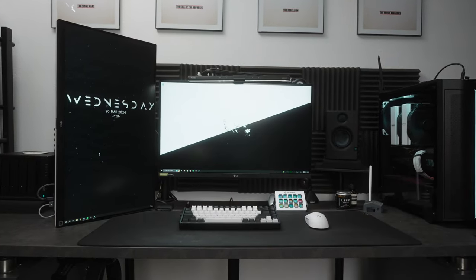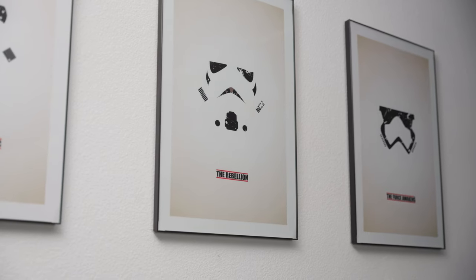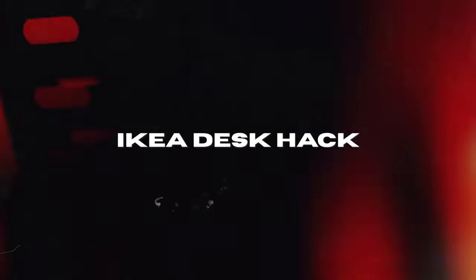At the time, I was really into Star Wars and the setup was inspired by the clean Stormtrooper armor. The current desk revolves around all-day hybrid functionality — work and play. Serving as the foundation, the infamous IKEA desk hack. I know, your boy's stuck in 2020, but this setup had everyone in a chokehold.